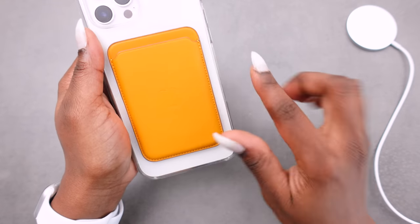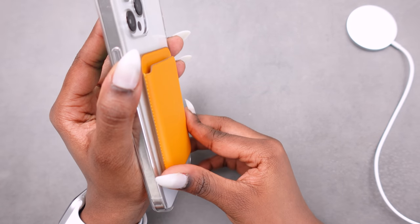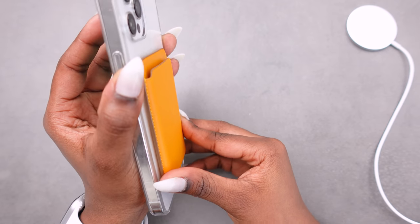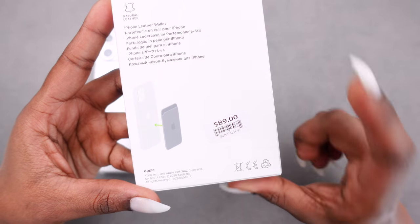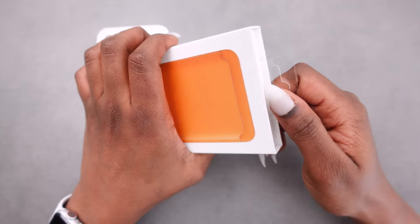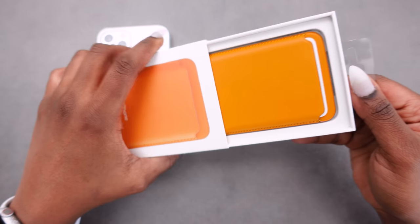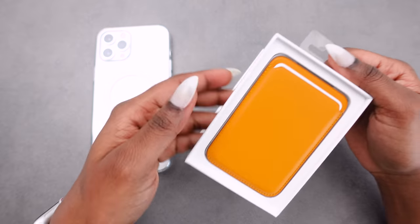It sits there pretty steadily — of course you can move it around, it's only a magnet, but I am putting a bit of strength to do this. The wallet itself was $89, I still have the sticker right there. So this is how we would open it, and that's it there. Wow, I love this color.